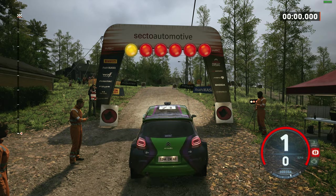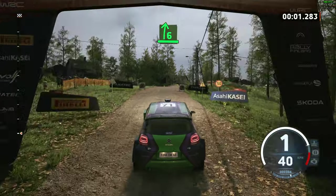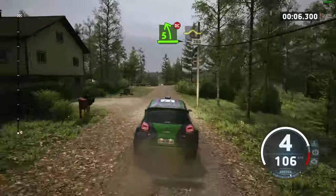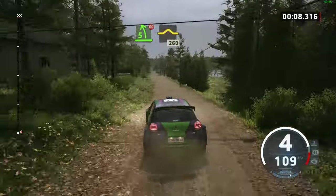Three, two, one, go. And six right over crest, long, and five left, short over crest. Don't cut to 60, over bumps.